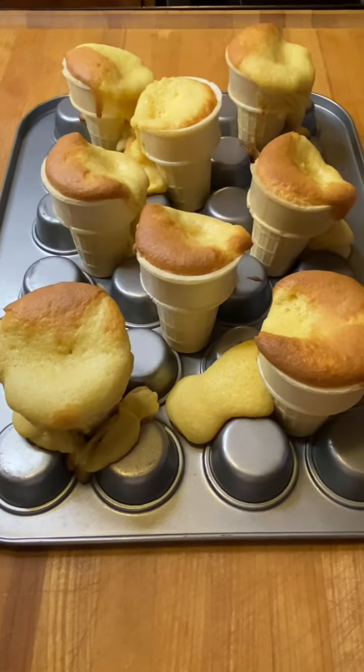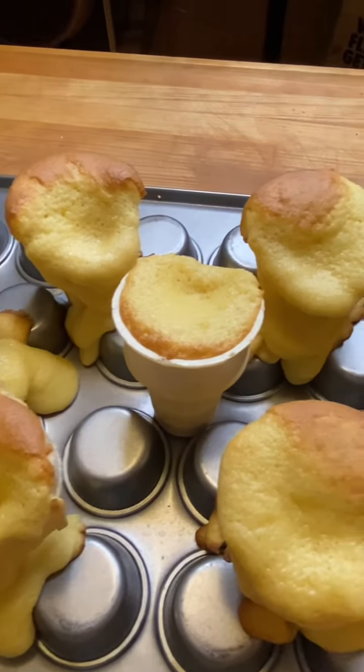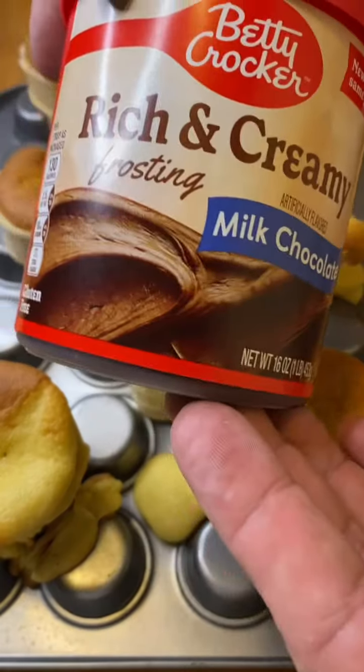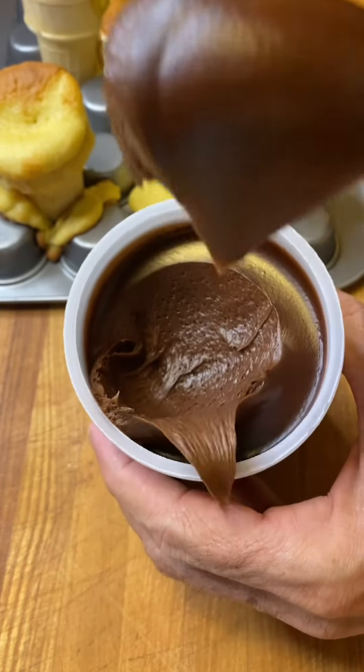I put them in the oven and when I pulled them out — complete disaster. Some of the shells were broken, the cake spilled over the edges, it was oozing everywhere. But I had this creamy chocolate frosting and I'm like, we're gonna use it like liquid band-aid — cover the wounds.